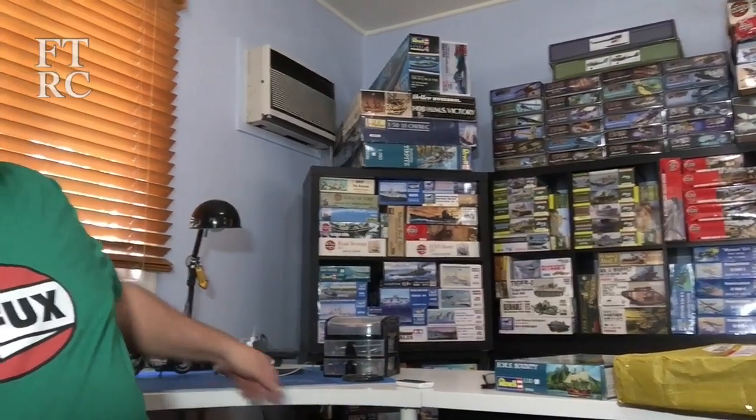G'day and welcome to the new hobby room - yes, I finally moved! We've been busy as a wombat tunneling but finally in the new house, finally got the new stash all set up. There's paints over here, lots of paints, and behind me is the workbench - you'll see more of that over the coming months.